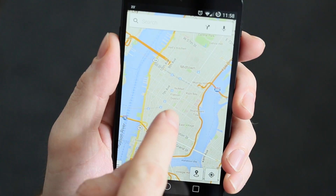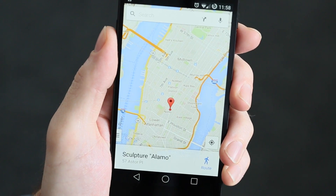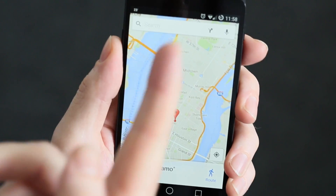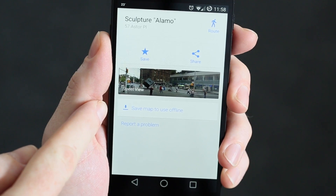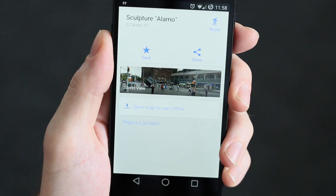The last way is to place a pin. Long press on the screen and you'll get your address. You'll get the same if you've searched for an address, and then you simply swipe up and you'll see the option to Save the Map to Use Offline at the bottom there.